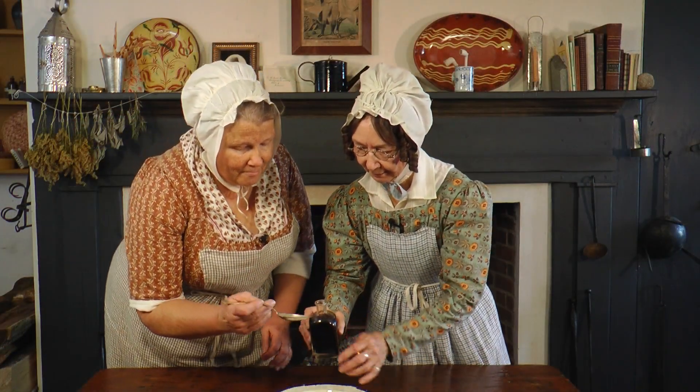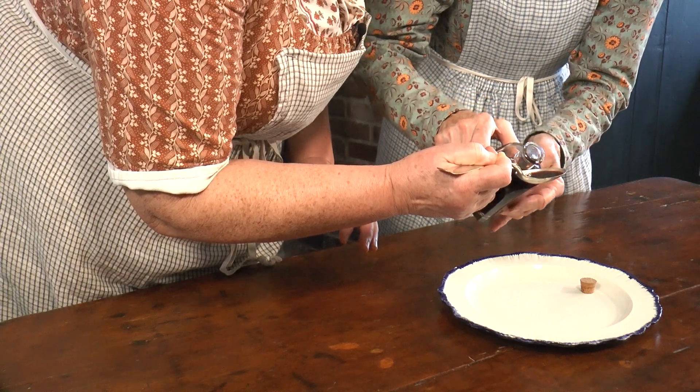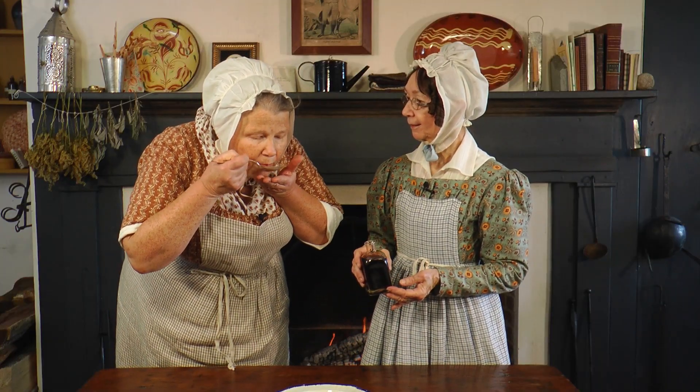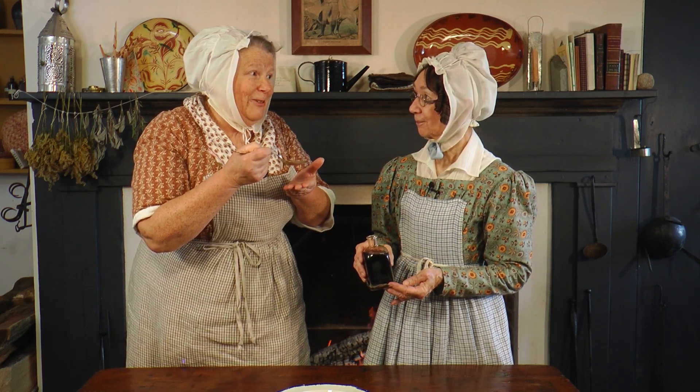Strain the berries out of the mixture when you decant it — this is an important step. Elderberry elixir is sometimes taken as a preventative tonic by the tablespoon. That's so much better than the Colonel's whiskey.